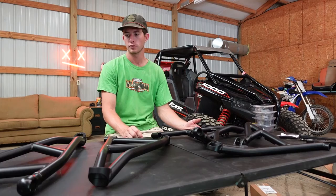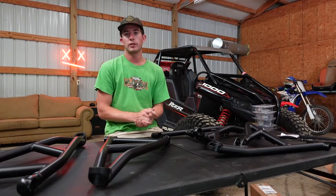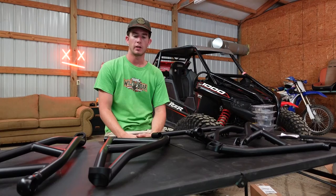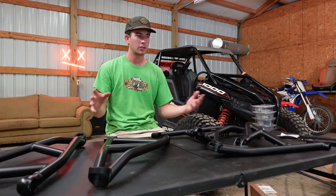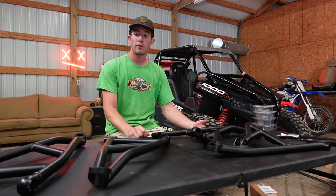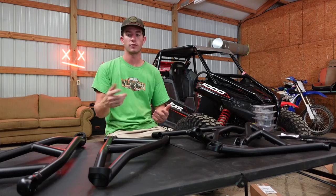I appreciate you guys watching the video. Hopefully if you like stuff like this, let me know — I'll make some more videos like this. And if you've got pointers on how I should set everything up, let me know. I think there's a little too much going on in the background and my angle's a little bit off, but I tried to clean the place up and make it look nice. If this did anything for you, a thumbs up would be greatly appreciated. Subscribe for more riding videos, and if you've got any specific parts you want to see, let me know.